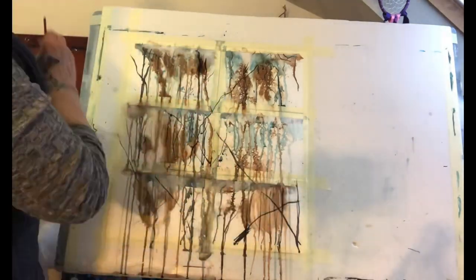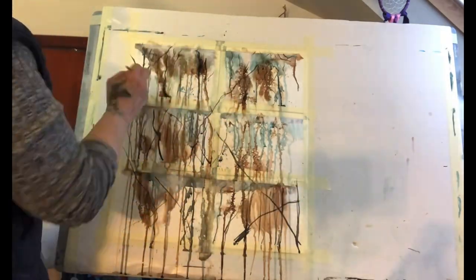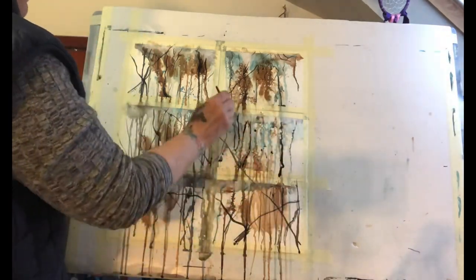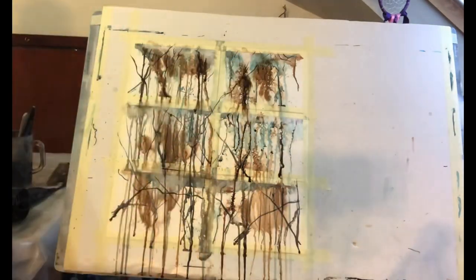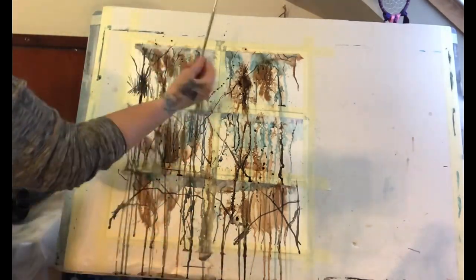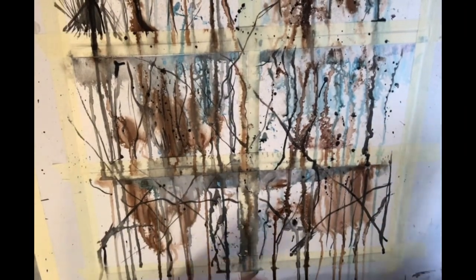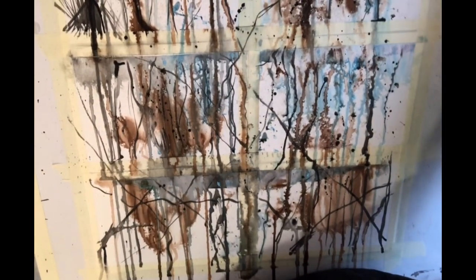Now going in with some black ink just to bring them forward. One thing I'm doing here is not working on just one square — I'm going across quite a few of the squares, which keeps things nice and loose so the branches will be nice and loose too. I'm not staying in one place for too long; it's really enjoyable to do.